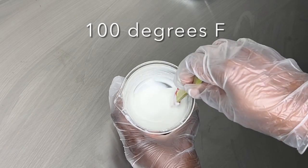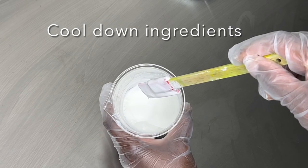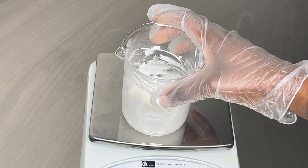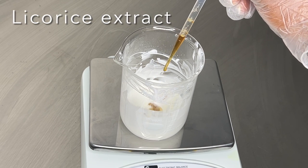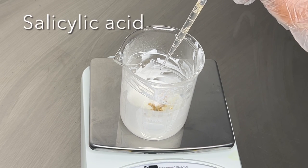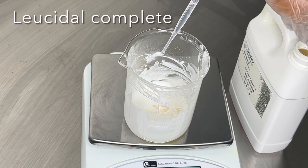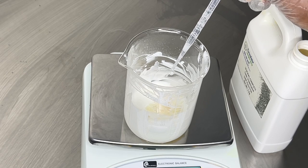After about 10 minutes it had cooled down to below 100°F, so I was ready to add in my cool-down ingredients. Cool-down ingredients are sensitive to heat — things like preservatives, antioxidants like vitamin E, and extracts. I'm adding licorice extract to soothe and brighten the skin, willow bark extract (a natural salicylic acid substitute that enhances skin cell turnover), and my preservative — Leucidal Complete.